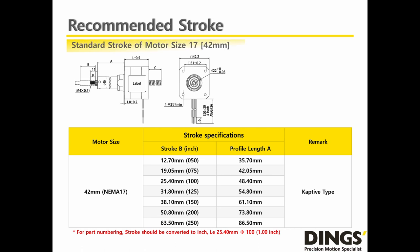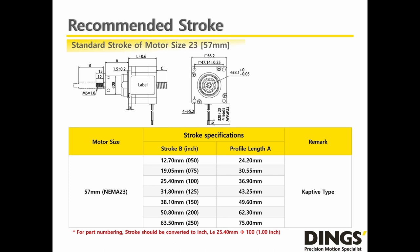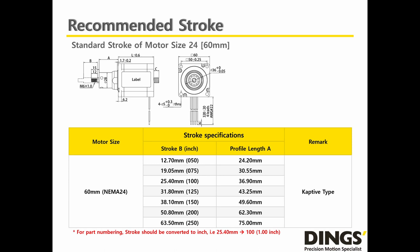In the case of NEMA 17, Dings also has a total of 7 different strokes for customer selection, from a minimum of 12.7mm (0.5 inch) to a maximum of 63.5mm (2.5 inch). In the case of NEMA 24, Dings also has a total of 7 different strokes, from a minimum of 12.7mm (0.5 inch) to a maximum of 63.5mm (2.5 inch).